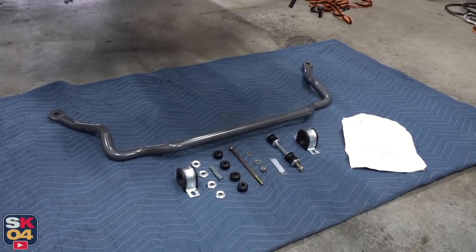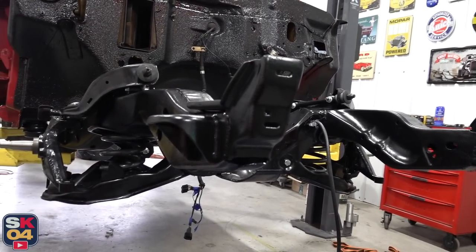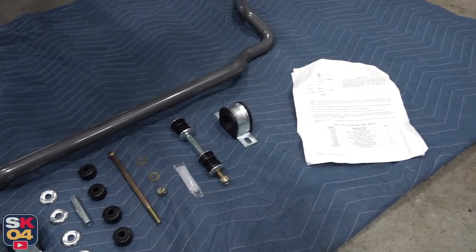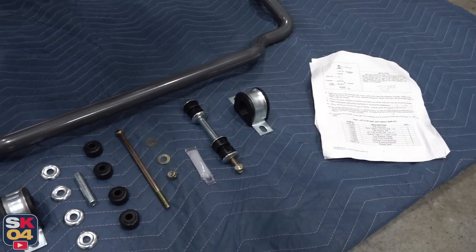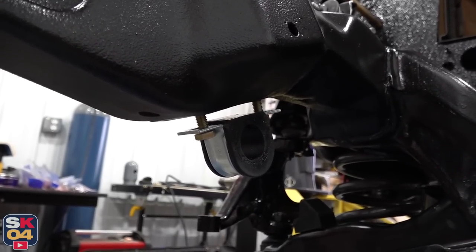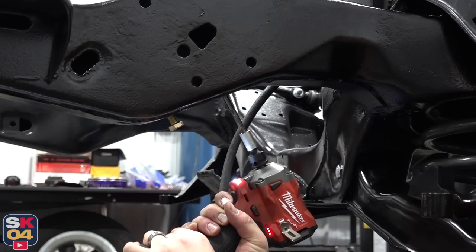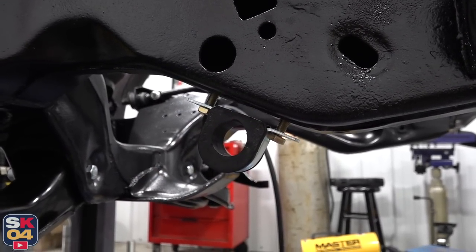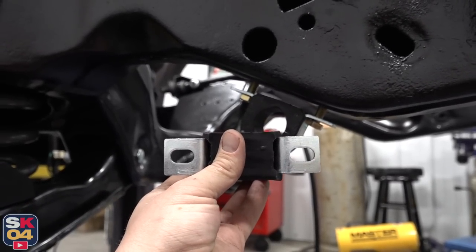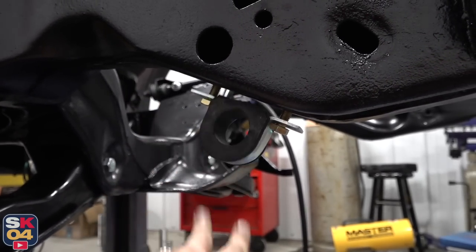My truck did not originally come with sway bars, even though the mounting holes are present and accounted for. This is going to make a huge difference in how the truck drives because it was a little wallowy beforehand. I've already put a sway bar in the rear, so we can go ahead and finish this up — we've got the instructions, all new hardware, and polyurethane bushings, so we are ready to go. It turns out that even though there are holes in the frame to mount a sway bar, those holes were not threaded, so I had to cut my own threads. I also had to modify the metal bracket that holds the bushing — the holes were a little too far apart from my factory location, so I had to bore them out a little bit closer to the bushing. Now it fits perfect.